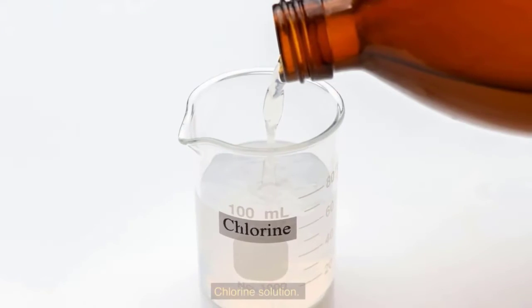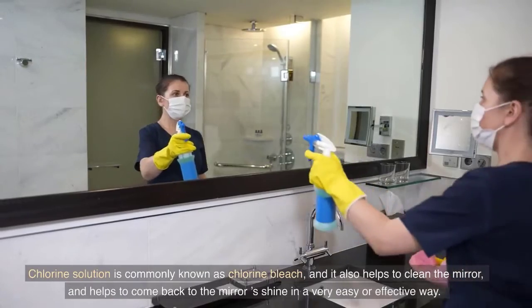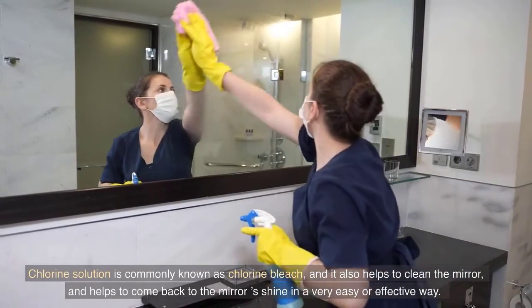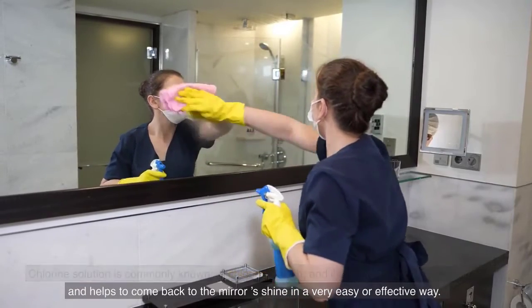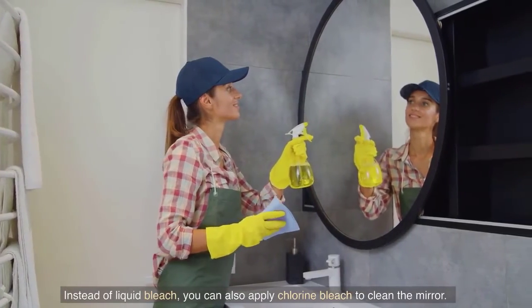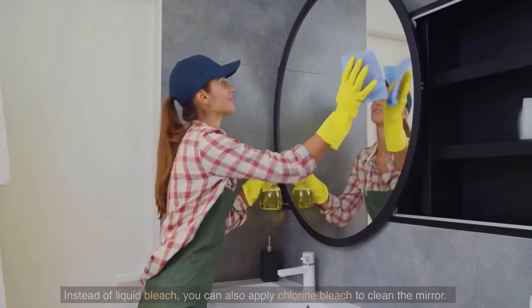Chlorine solution. Chlorine solution is commonly known as chlorine bleach, and it also helps to clean the mirror and helps bring back the mirror's shine in a very easy and effective way. Instead of liquid bleach, you can also apply chlorine bleach to clean the mirror.